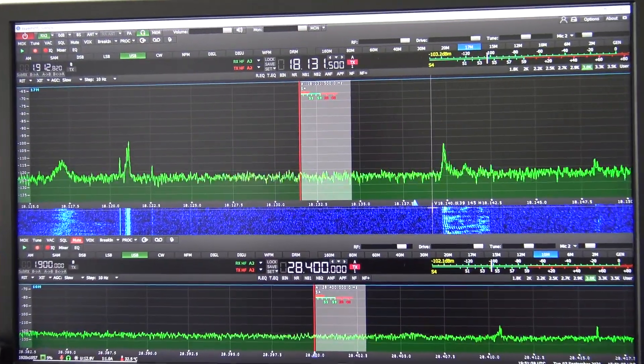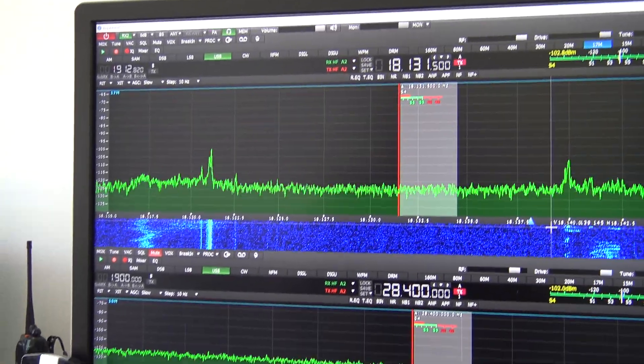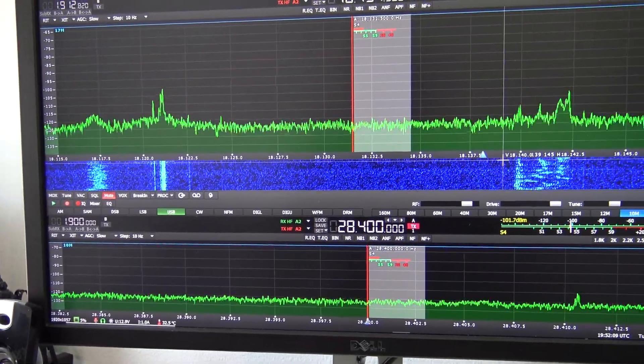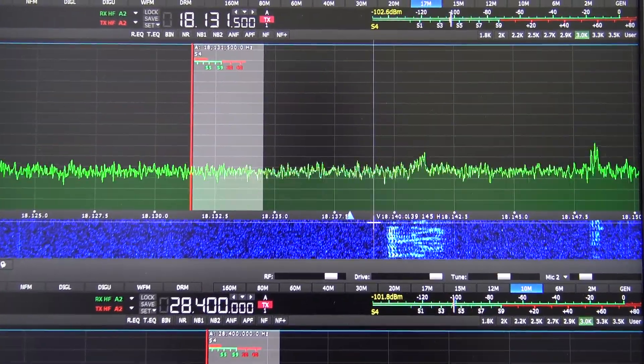I'm also going to show you the software, which is made exclusively by Expert Electronics — the Expert SDR2 software — built by them and implemented to use exclusively with their radios and gear. The cool thing is that the MB-1 transceiver has that built into the radio on a Windows 10 platform. But in the meantime, we're going to start now with the Sun SDR2 Pro.